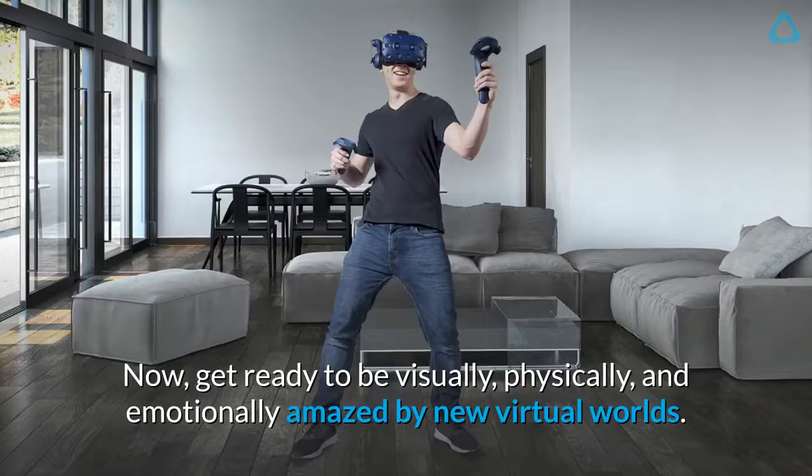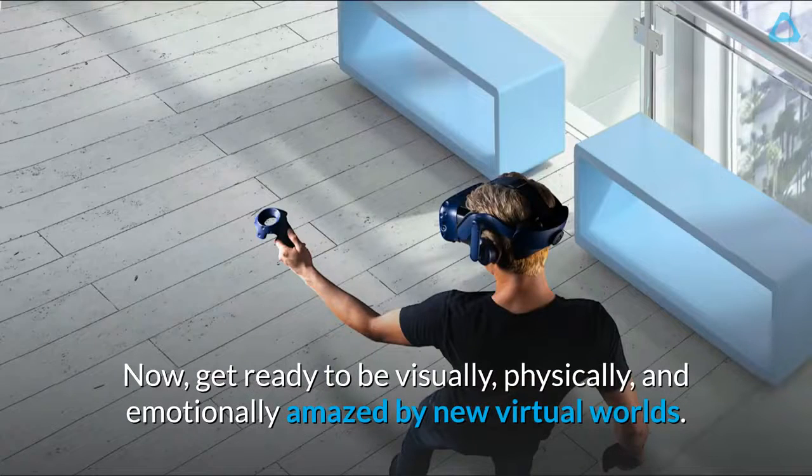Now get ready to be visually, physically, and emotionally amazed by new virtual worlds.